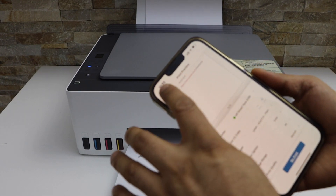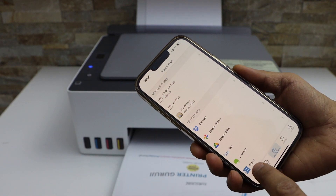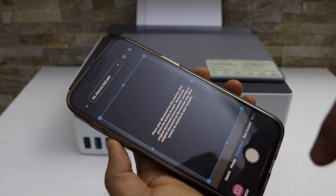Next is to do the scanning. Go back and you will see on the main app there is a scan icon. Place the page you want to scan facing downwards and click on the printer scan option.